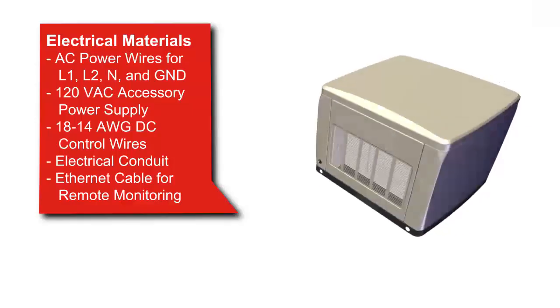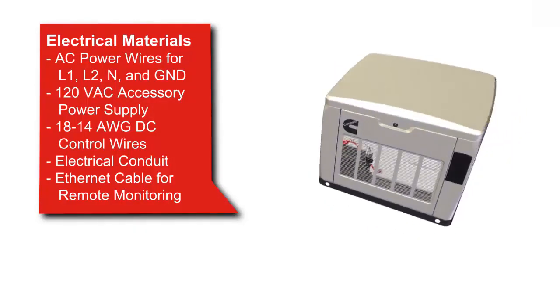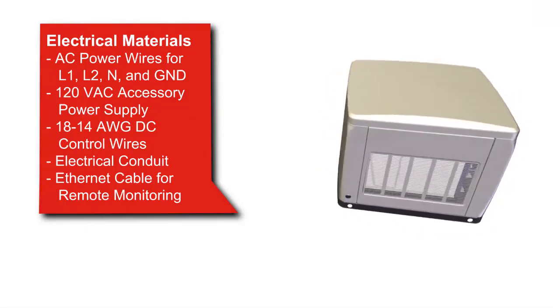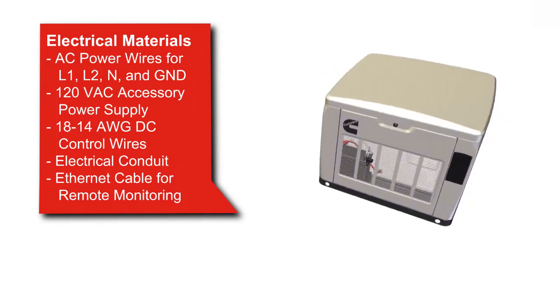Electrical materials that are required include AC power wires or load cables, a 120 volt accessory circuit with 20 amp protection, DC control wires, electrical conduit, and ethernet cables if you are using the remote monitoring feature.